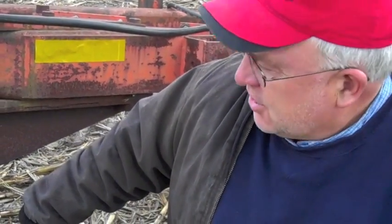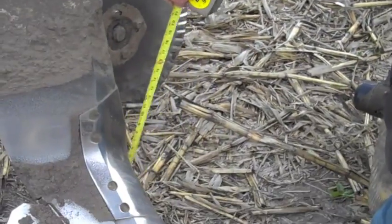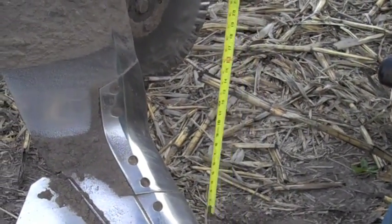Hi, over at Farm and Ranch Country. Getting to be late November, but it's still dry out. Using an old tillage tool of ours, running it about 15 inches deep. You can see the points down in the ground here a little bit.